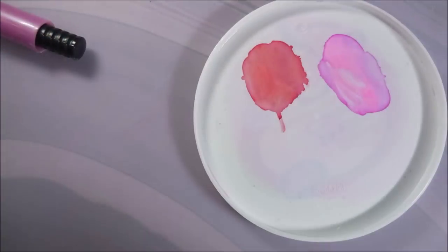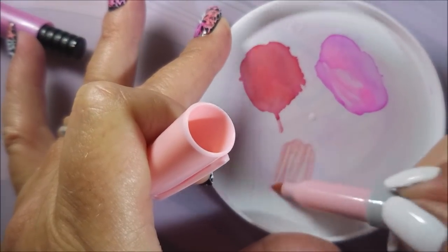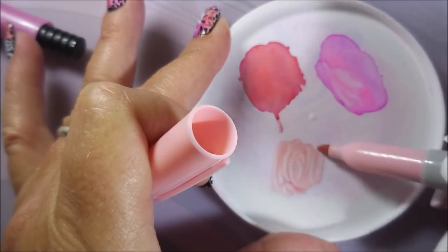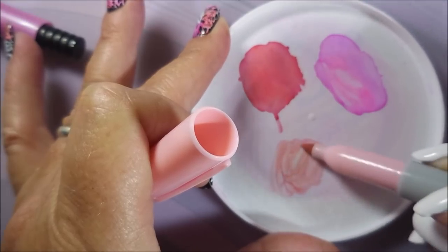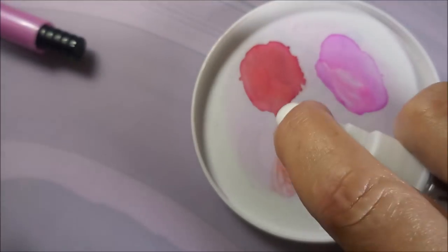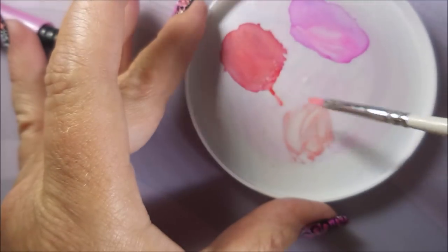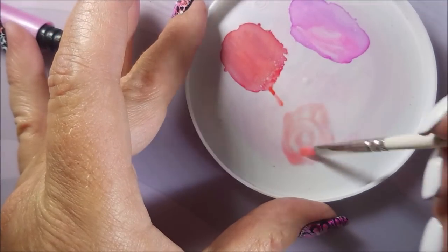We got a little bit of alcohol on the table — good thing we got our little mat down. We got stuff rolling around getting crazy. So we're going to do this again with this lighter pink. My Sharpies were actually new, but they're just acting like they don't want to play nice. I don't know what's up with that. Going to squirt it with some of that alcohol.